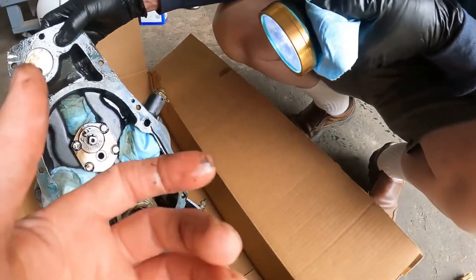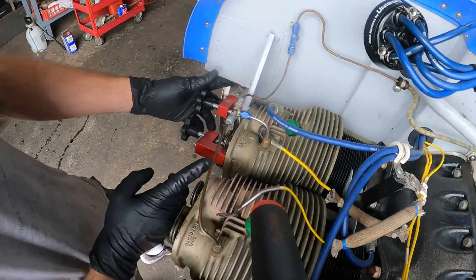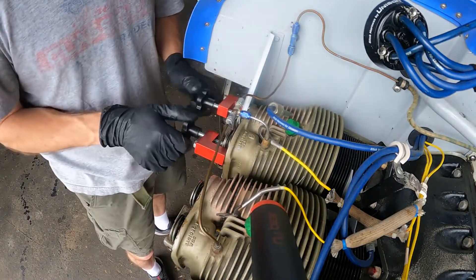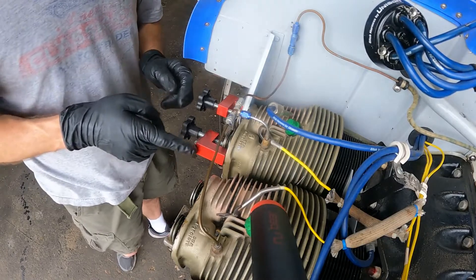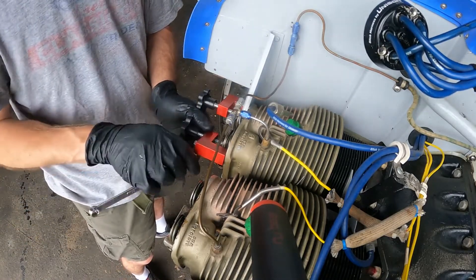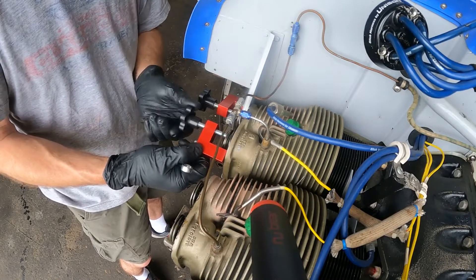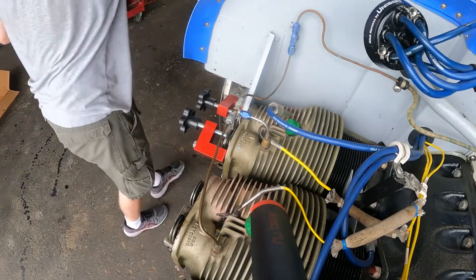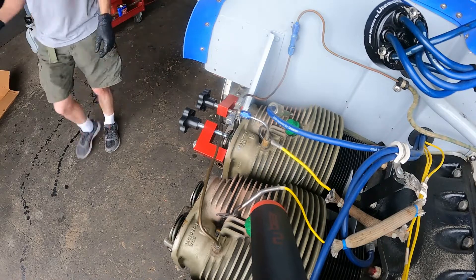What you're looking at in this footage — you see these two red ones — are valve compression tools. They're very awesome. The exhaust valve has the extra hole on it, because it runs hotter and needs the oil to cool it down.